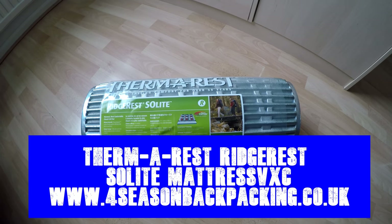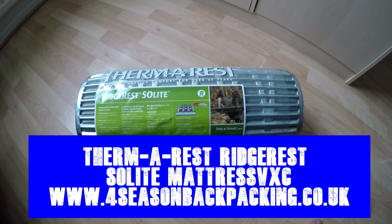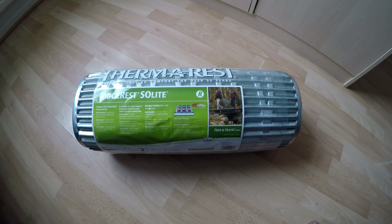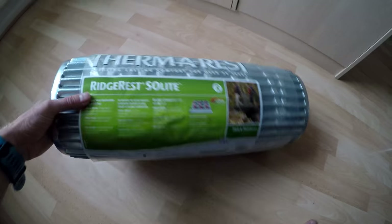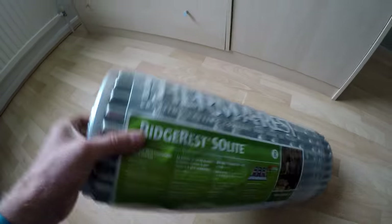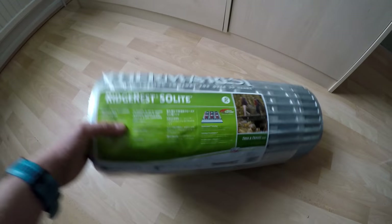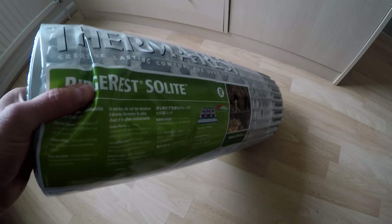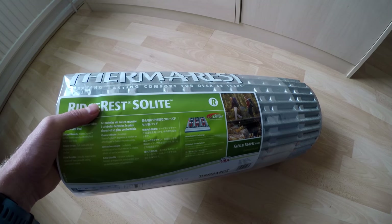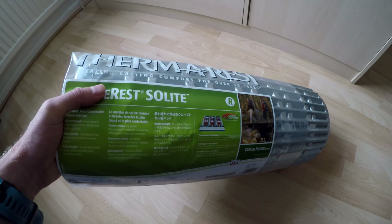Hi there folks, reviewing the ThermoRest Ridgerest Solite. I've got the one that rolls up rather than the one that folds up, because the folding one costs more money but it's essentially the same thing. The folding one looks like it would wear out quite quick.